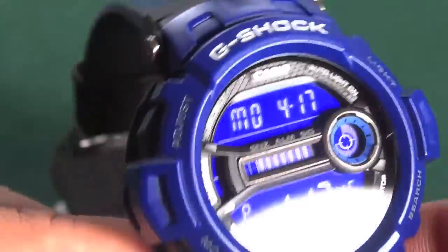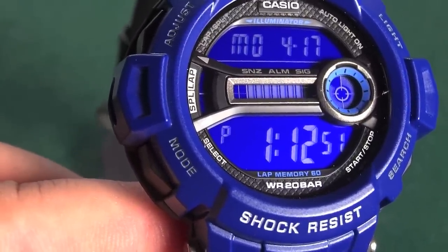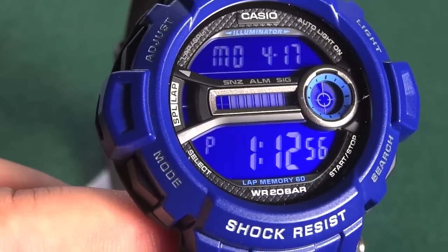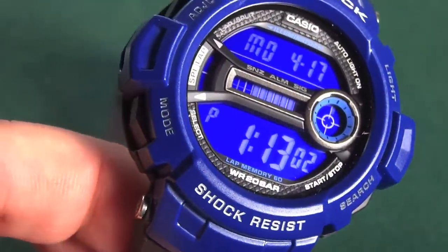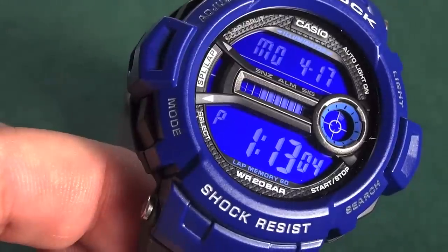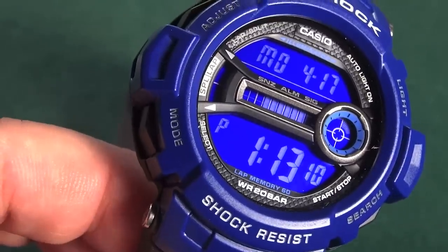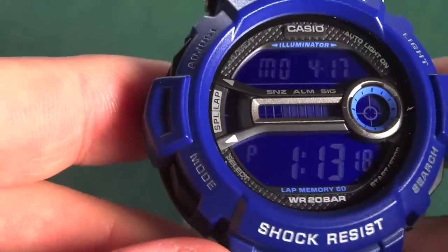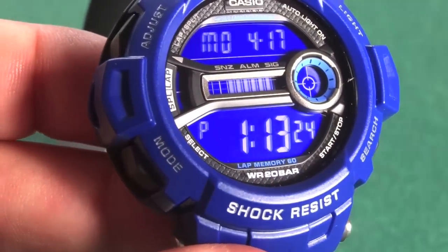Anyway guys, it's almost time to wrap up this video. I hope you did enjoy it. If you did, I ask you to take one second and click that subscribe button and like. Write any comments down below — I'd appreciate it so we can get into more conversation about this model. This is the GD-200 G-Shock insert band construction — one of those oddballs. I hope you enjoyed the video. Thanks for watching, Myk835 signing out, take care guys.